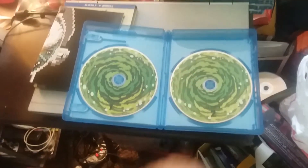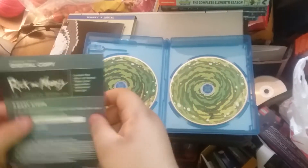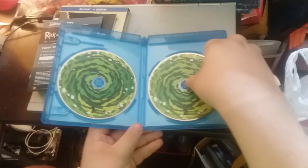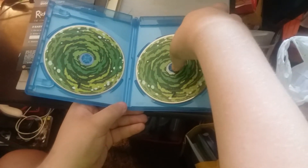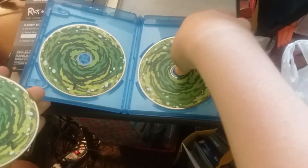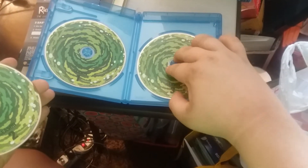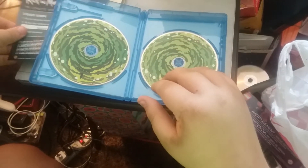No, that's a Blu-ray, not a DVD. We've got an insert, like I said. And here is the first disc with Season 1, Season 2, and finally Season 3, with these cool looking artwork.